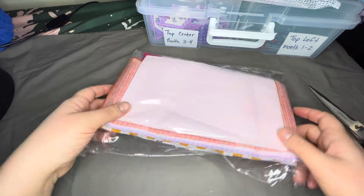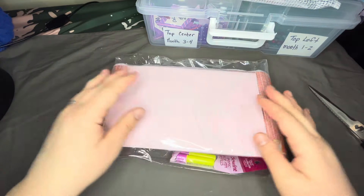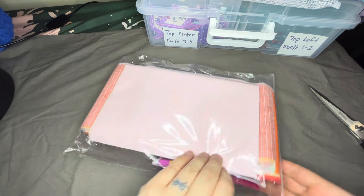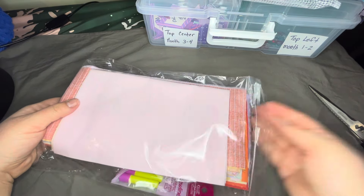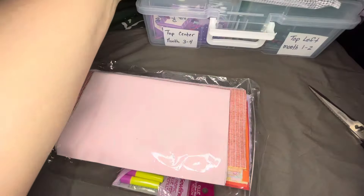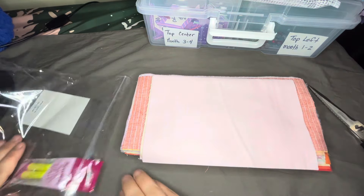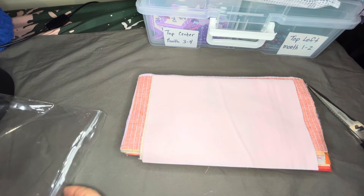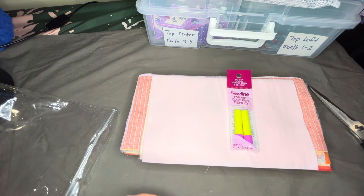We're just going to flip through the fabric real quick — not really a tutorial video here. I'll show you a little bit. I had shown my storage for this quilt in another video, so I'll show you that again. I'll also have a video posted soon of how I attach those rows together, and another on how I baste and sort everything.